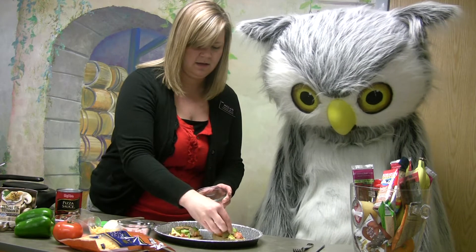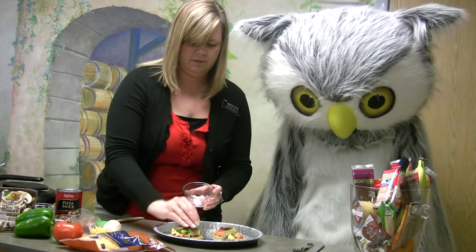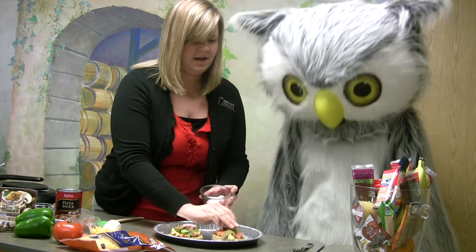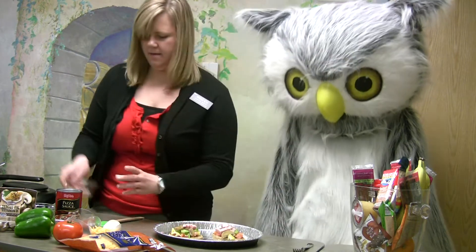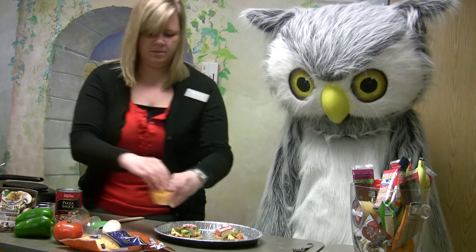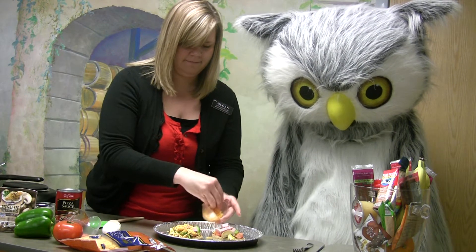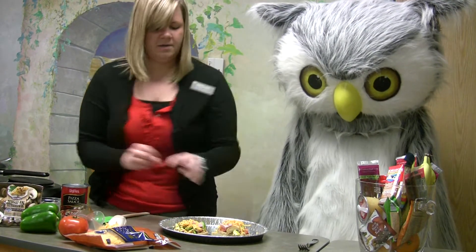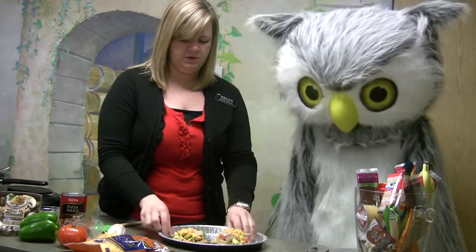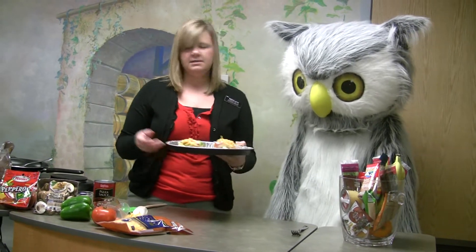This looks good! Then our ham — toss a little of that on. It's stacking up to be a pretty big pizza! Then we'll just sprinkle a little bit of cheese on the top. Now we are going to put it in our little oven, but if you're at home you could even put it in the microwave — that will get the cheese all melted and the vegetables warmed up.